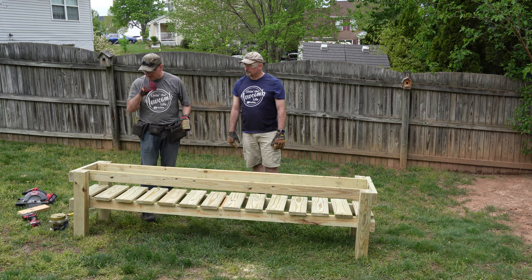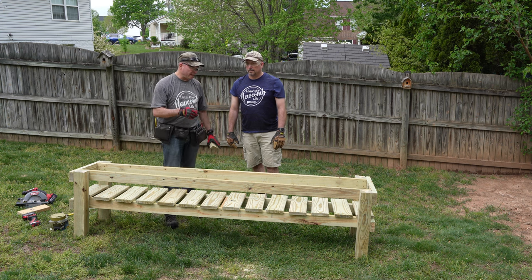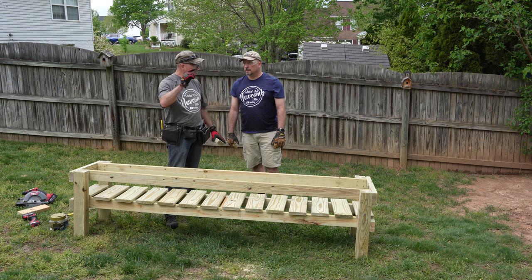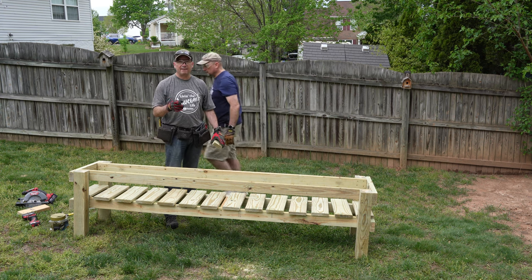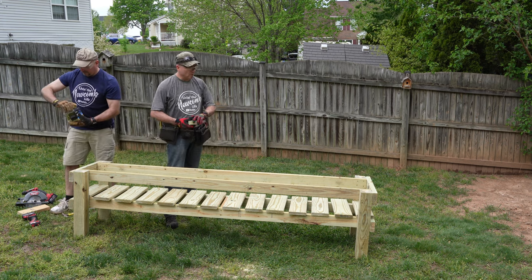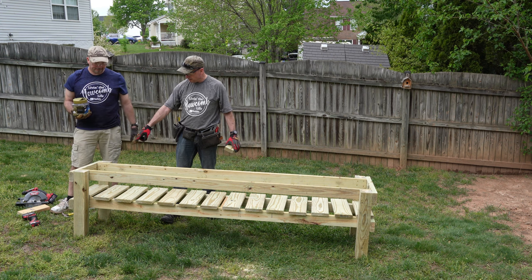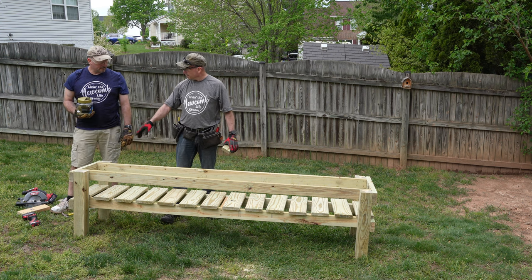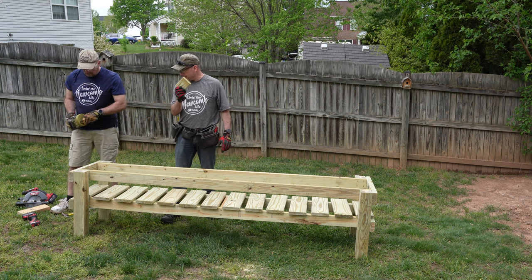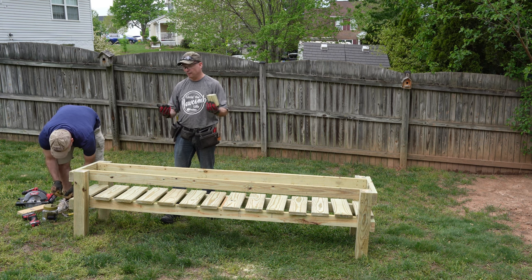Gary is going to grab some screws. We can switch from the 3-inch screws to the 2.5-inch screws because the decking boards are only 5/16 of an inch thick, so the 2.5-inch screws will be more than plenty to hold them in place. Gary is going to start from one side, put the decking board on the end fully screwed down, and then I will measure with my handy dandy tool to make sure it has about an inch of overhang on each side.